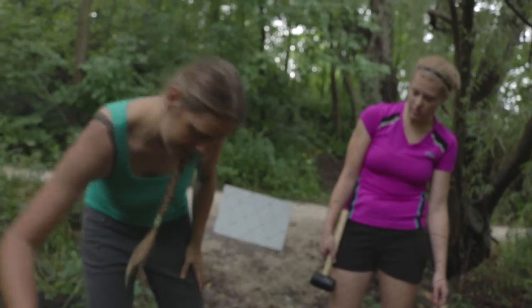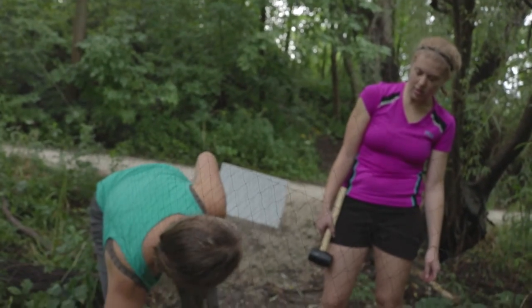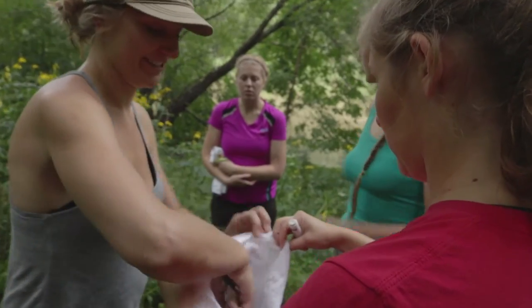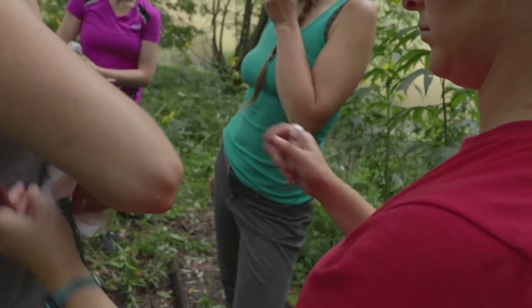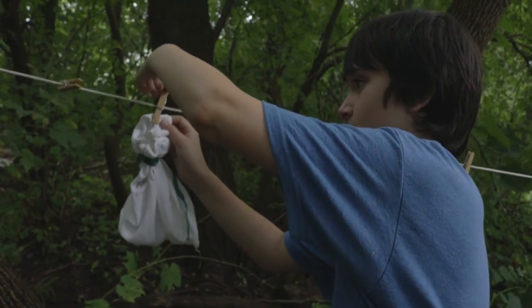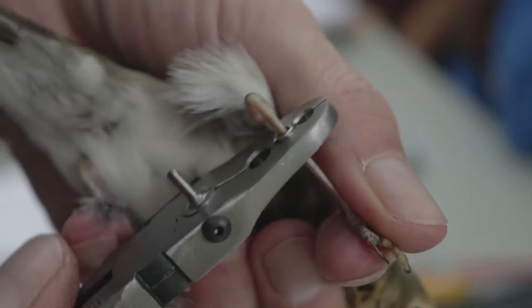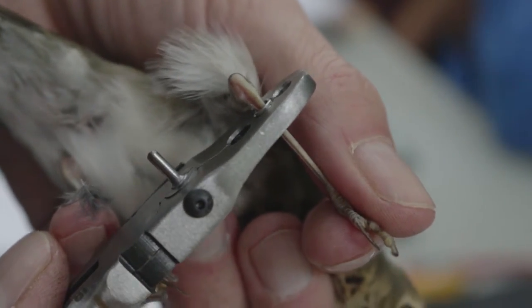They hit the net and they fall down into the bag. We measure to make sure the band is the right size, put the band on, and then start taking the measurements.